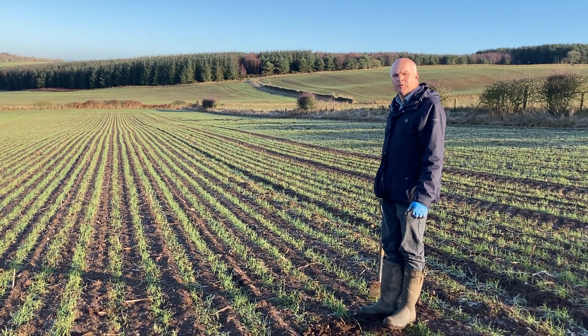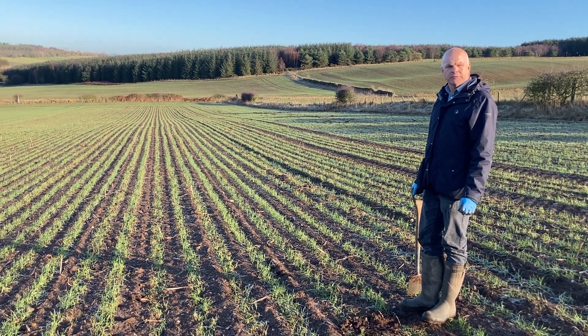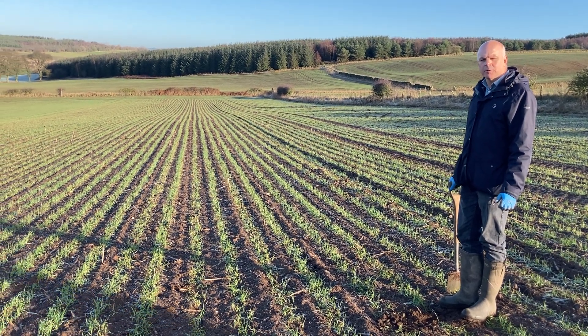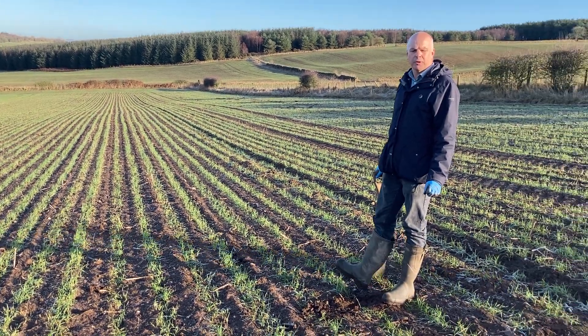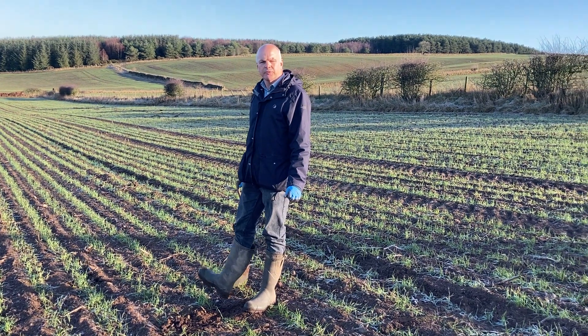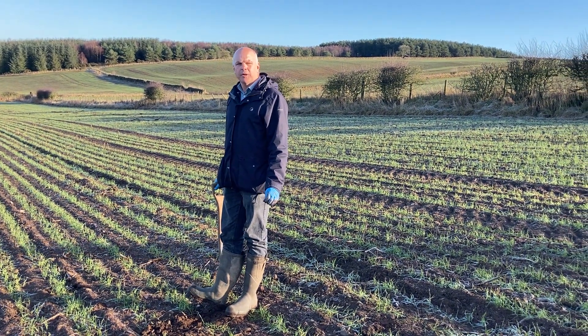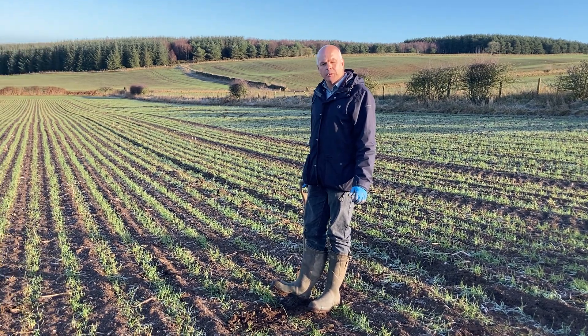My name is Stephen Gate. I'm an agronomist for Agravista in Cumbria. We're here today, second week in January, looking into a crop of Gleam winter wheat that has been sown with the Claydon drill behind a cover crop — a legume cover crop consisting of Phacelia, Vetch, and Bersheim clover.